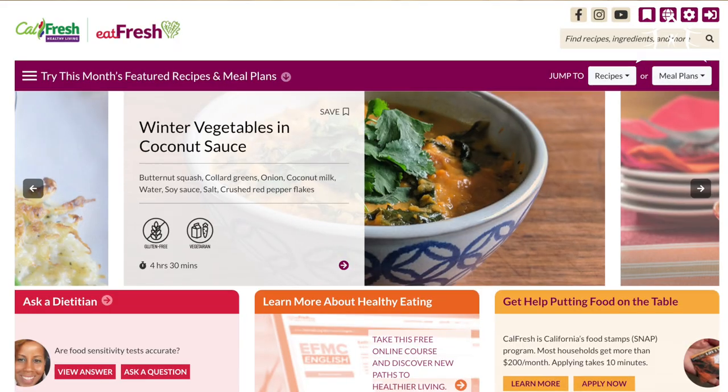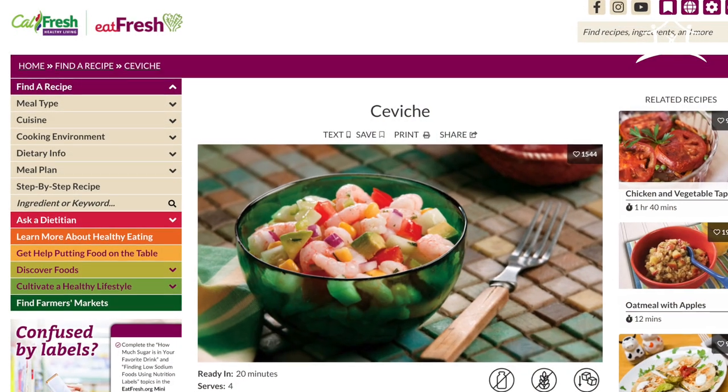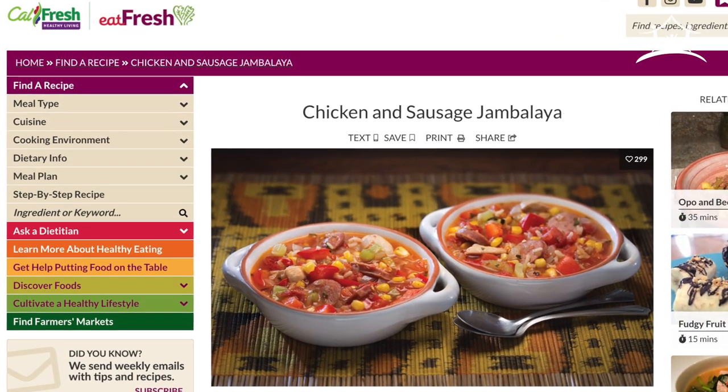Hey everyone. May is CalFresh Awareness Month and we wanted to highlight eatfresh.org — it's CalFresh's recipe website and they've got lots of tasty recipes that you can cook at home. They're easy recipes and you can buy the ingredients with your CalFresh benefits. So this is Cooking with CalFresh.